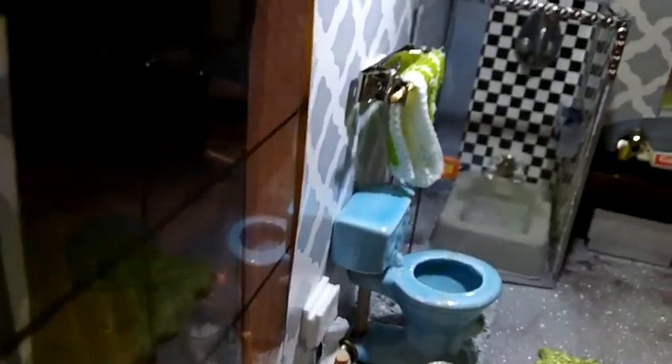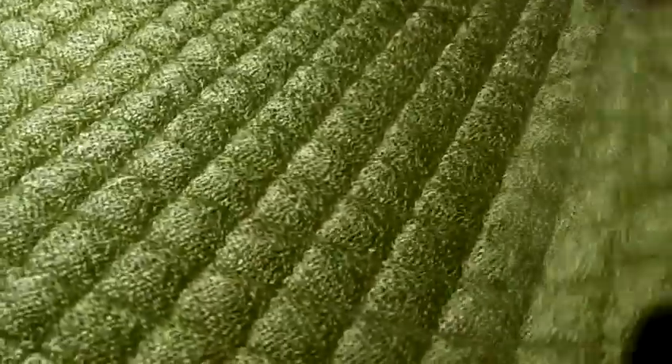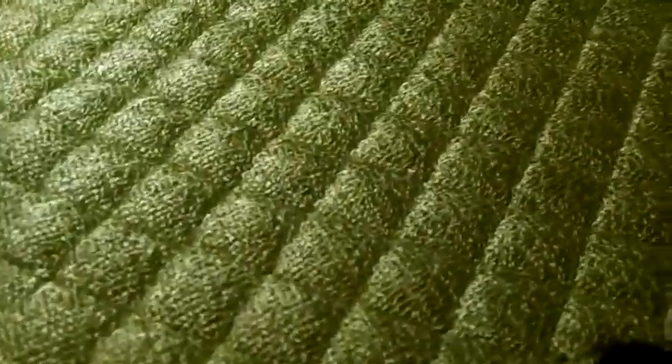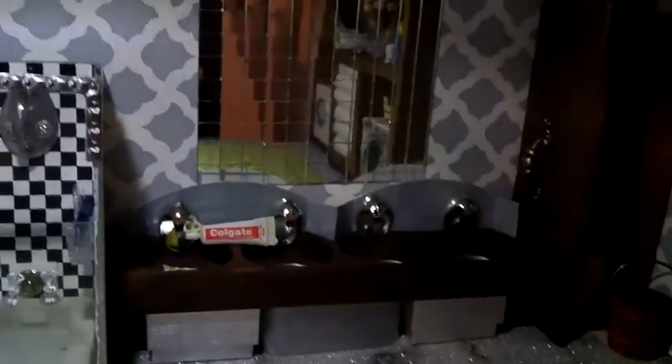That door leads to a library — a study room. The rug is one of those pads that you put in the kitchen, and it goes great in there. The light is battery operated, so it's perfect for here. The flooring is just one of those sheets I get at Hobby Lobby or Michael's — this one is a nice glittery marble look.